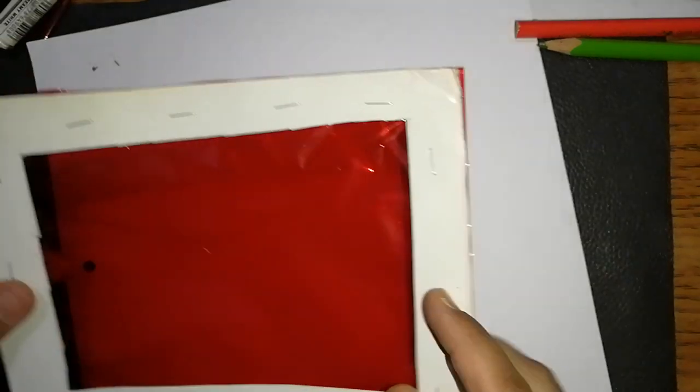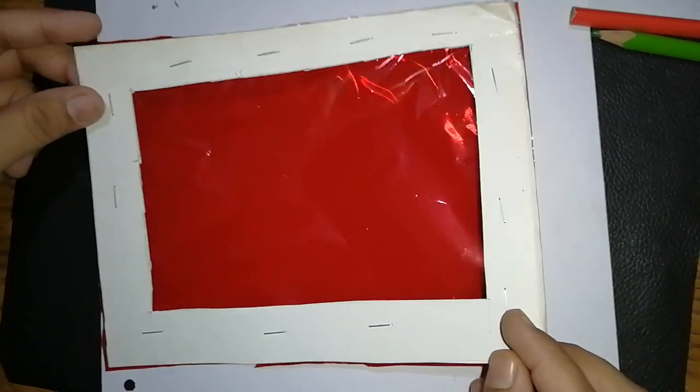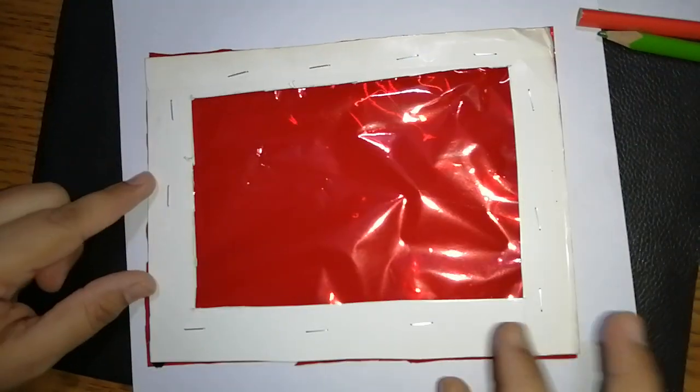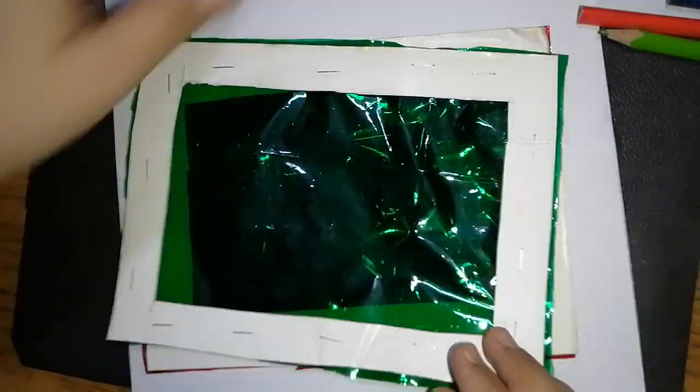Moreover, you would need a cardboard. In case cardboard is not available, you can use the outer cover of an old notebook — it will work very well as a cardboard. Take such cardboard and draw a frame, then cut the frame like this. Cut a piece of cellophane paper and staple it over the frame. For red, two layers work well; for green I have taken three layers, and for blue I have taken four layers of cellophane paper.